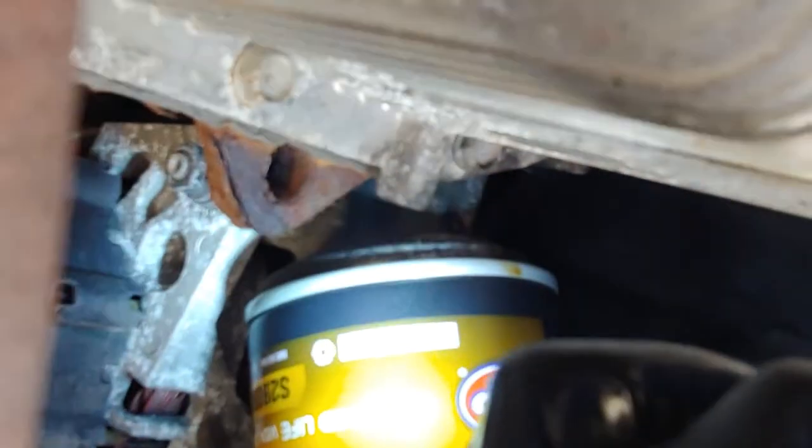Make sure the drain plug area is tight with no oil coming out. Also check the oil filter area for leaks — this looks like it's all set, I don't see any oil dripping out from here.